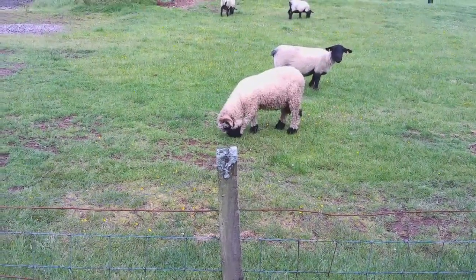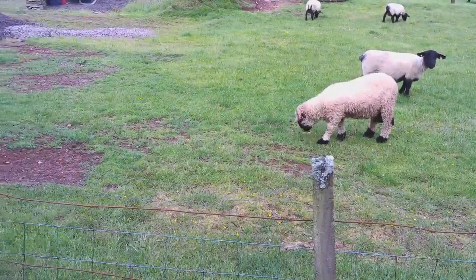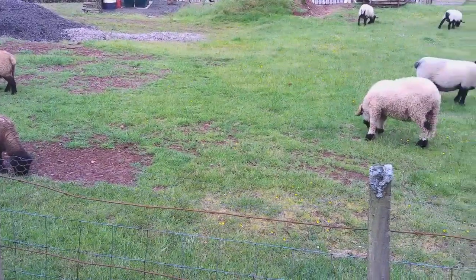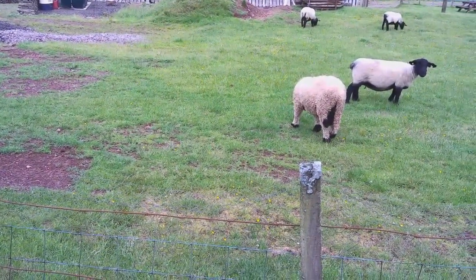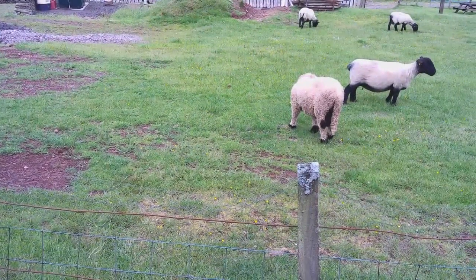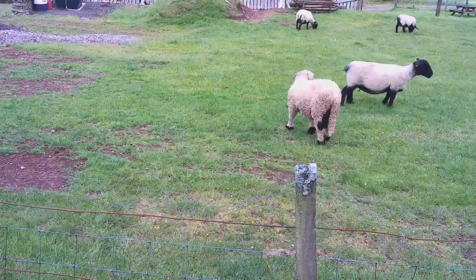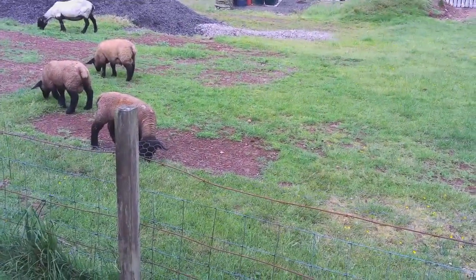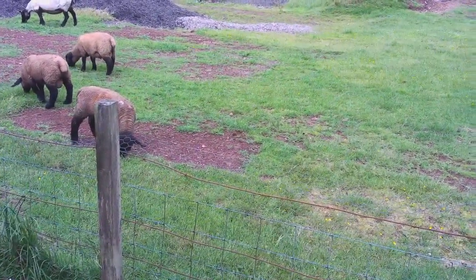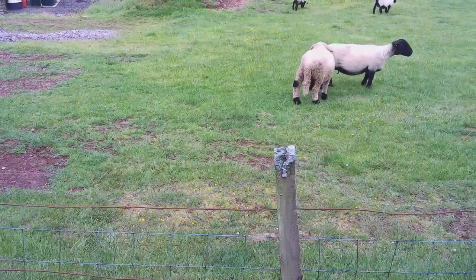Hello guys, here are my neighbours — just thought I'd throw this in at the back of one of the episodes for you to see. This one there that's just turned his back on us, we call him Curly. He's a different breed of sheep — well, he's a tup actually. Just thought I'd show you what we've got living next door to us. All very peaceful.